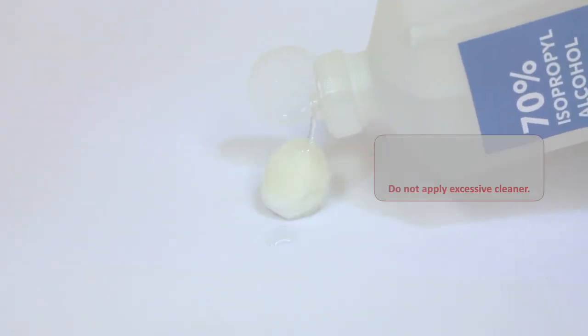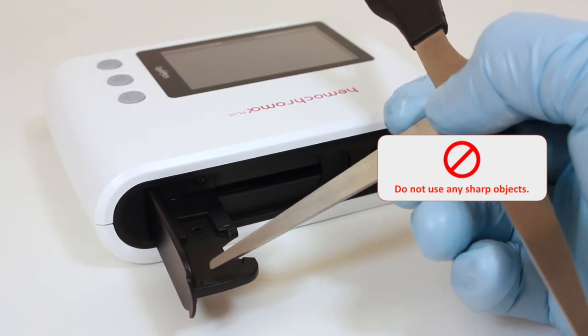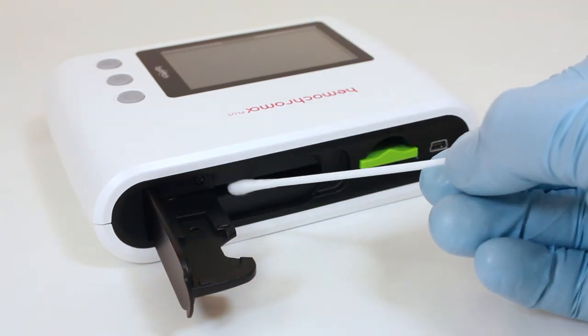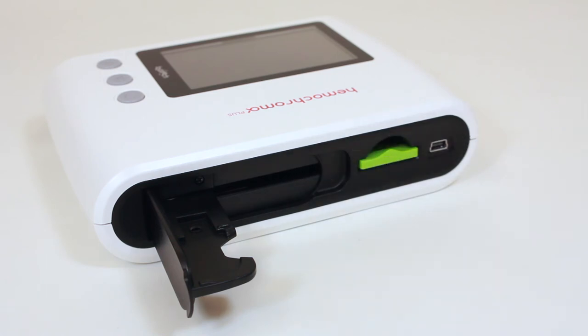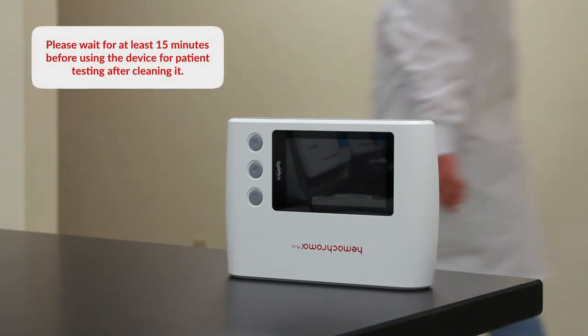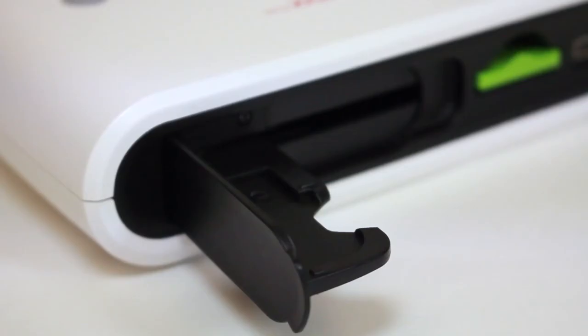Do not apply excessive alcohol or mild detergent to the cotton swab. Do not use any sharp objects as a substitute for a cotton swab. Clean the holder and protective glass plate inside the sample reading slot. Repeat the process until no longer necessary. Please wait at least 15 minutes before using the device for patient testing after cleaning. Make certain that the holder is completely dry before inserting the microcubit in the holder.